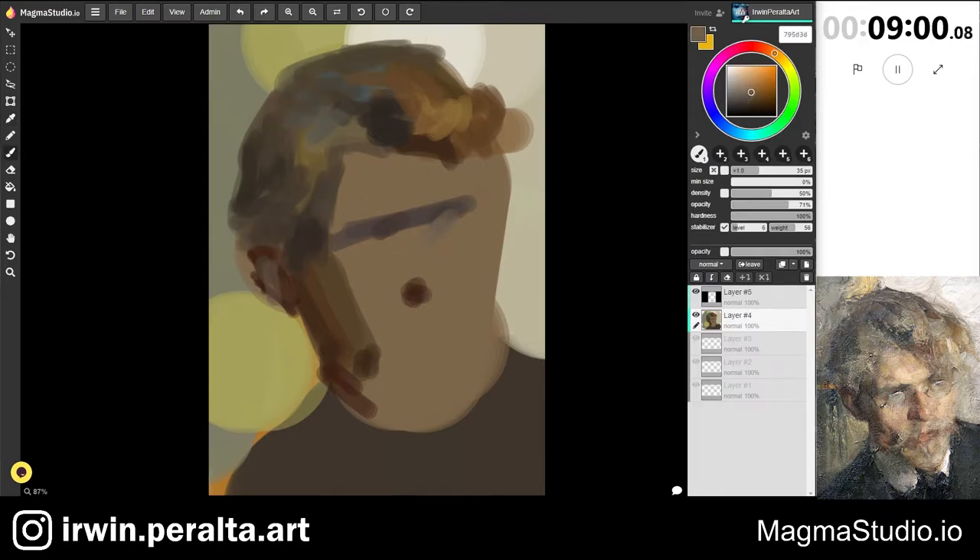One thing you might notice is that my study ends up much more intense in color than the reference of Feshan's work. But in my mind, when he painted it, it probably was more intense in color, and over the years it would have faded to resemble what we see here.